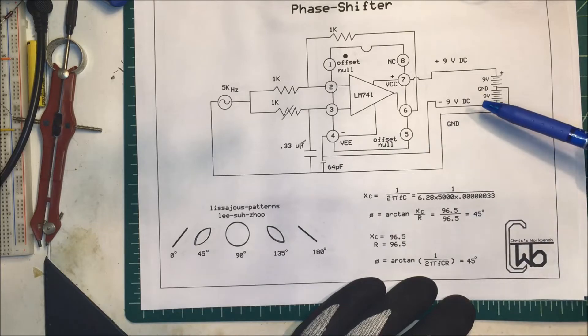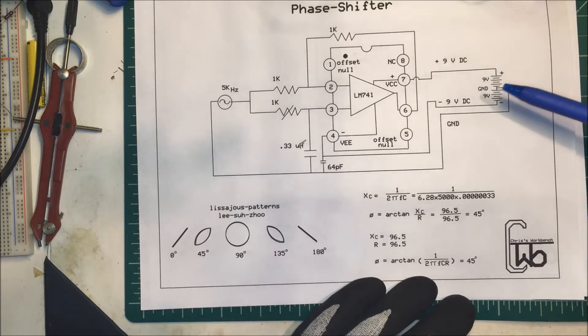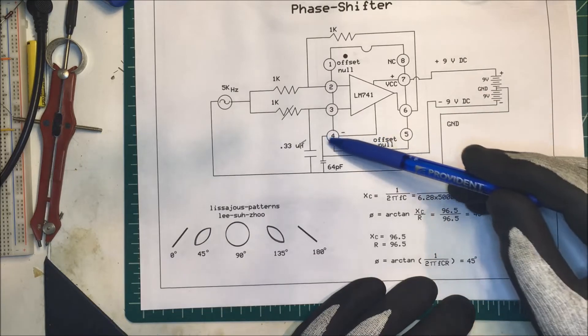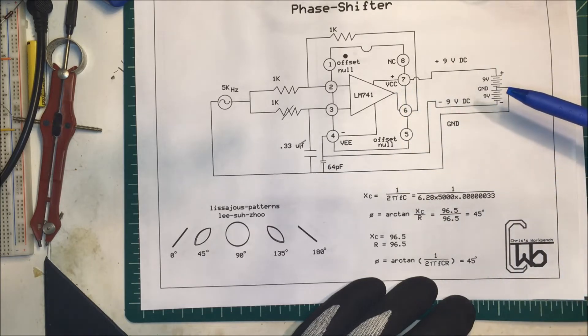A little trick with these LM741s: if you don't have two batteries or your power supply doesn't have a negative rail, you can just let pin 4 float — don't put anything on it — and you can still get the patterns out of it.